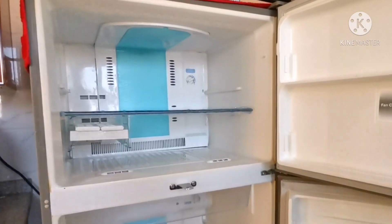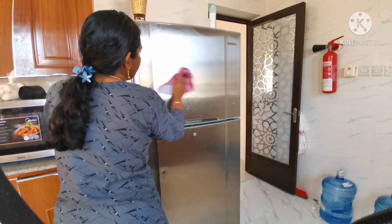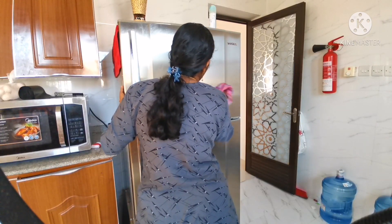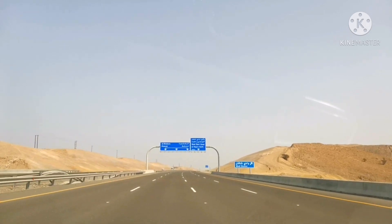The fridge is clean and has a nice smell. I am going to open the door and I will open it and be able to go out.